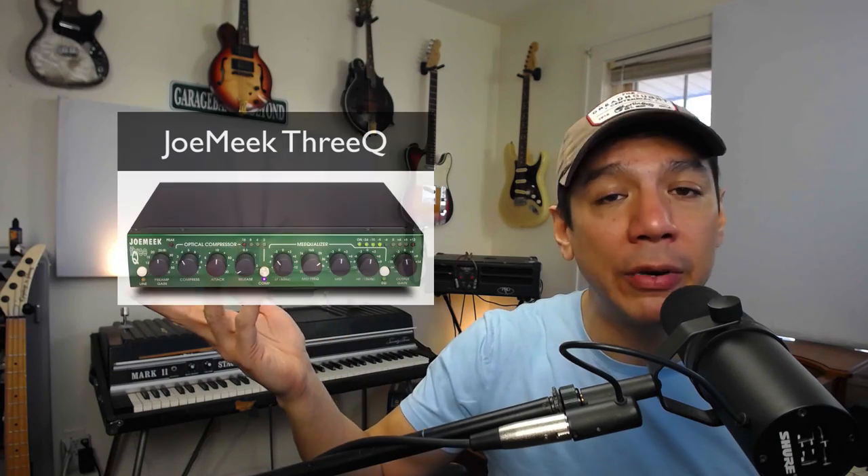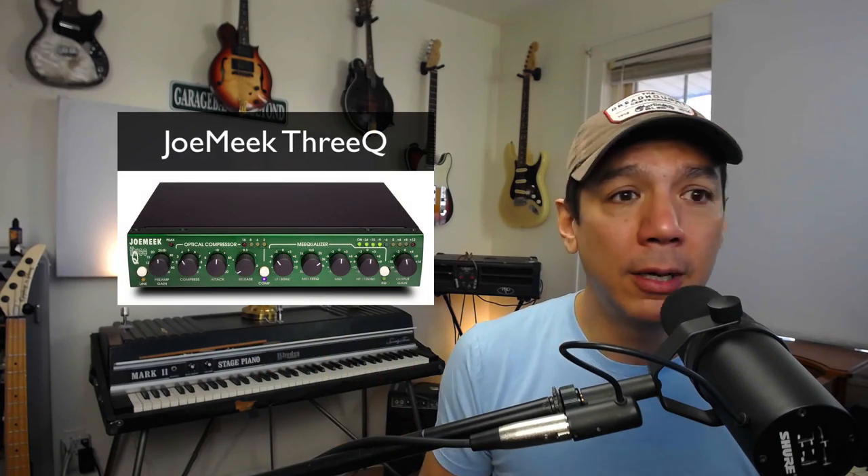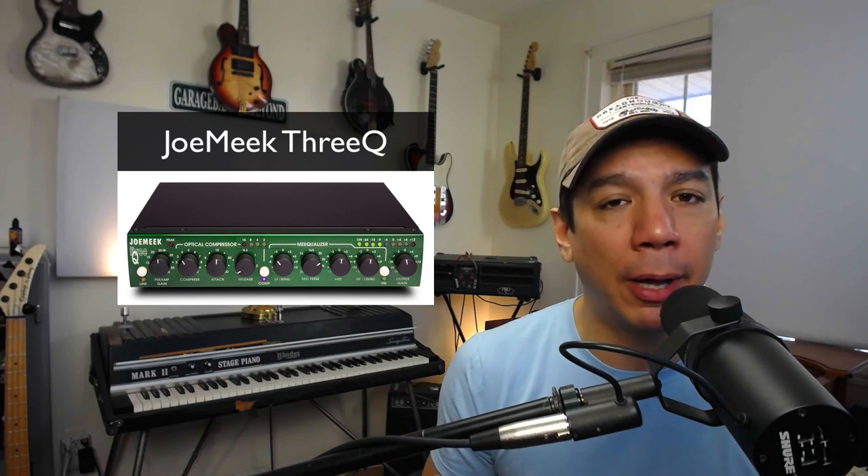The SM7B goes brand new — I just looked online before I made this video — in the neighborhood of $400. But used, which is how I bought mine many years ago, it was around $300 then and they still go for around $300 now. Add that with some sort of preamp, like a Cloudlifter or the Jomeek 3Q, which is what I'm using, and that might push you up into the $400-some-odd area — but under $500 for a microphone and preamp setup that can pretty much do anything.